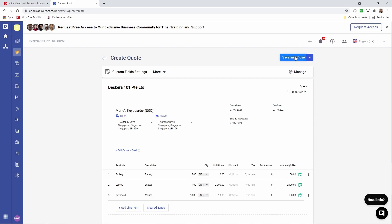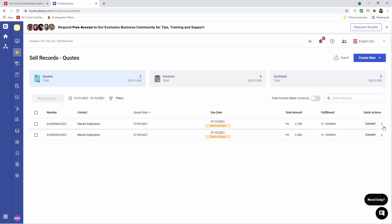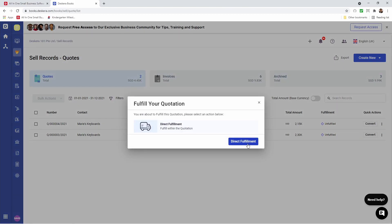Next, let's save and close. Alright, so let's fulfill this quote. Let's click on the three dots, let's click Fulfill, and let's click Direct Fulfillment.